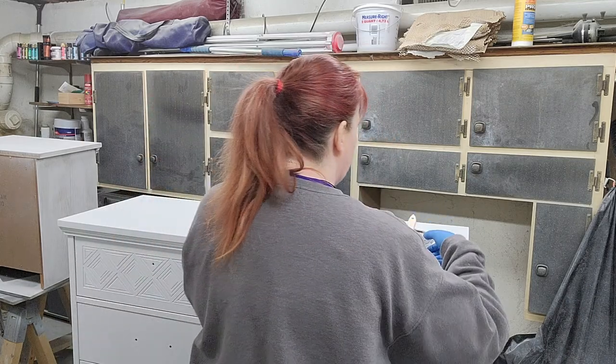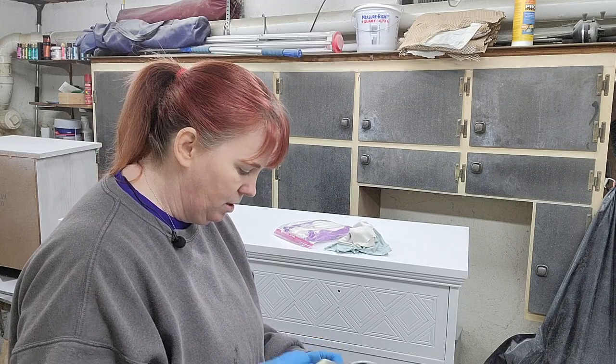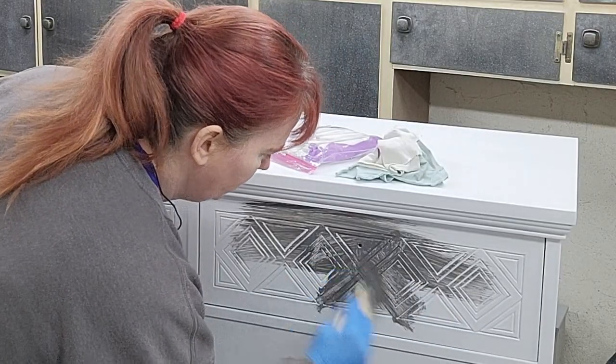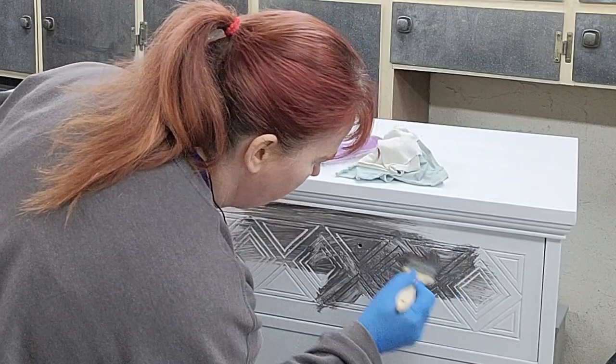To thin it down a little more, I've added just a touch of water to it. Basically we're just going to take a chip brush or just a paint brush and be messy on the details. I want to be sure that I really get into those grooves so that they will really pop when we're done.